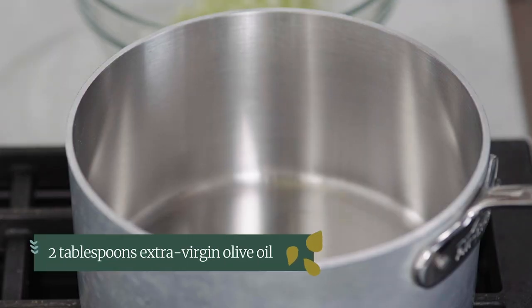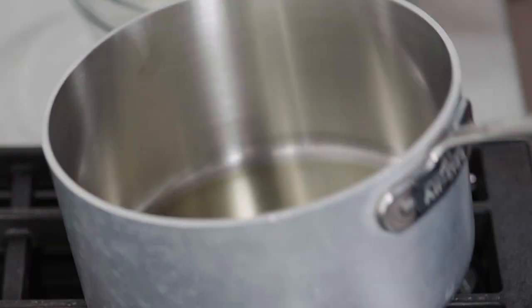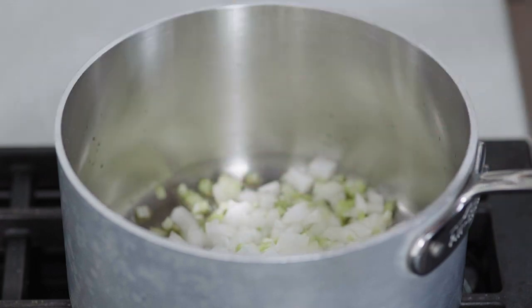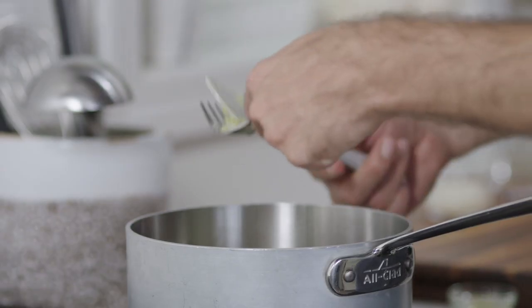I'm going to heat two tablespoons of olive oil in a large saucepan over medium heat until shimmering. The oil is shimmering now so we know we're ready. Add the celery and onions — you should hear a gentle sizzle. You don't want a harsh sizzle; that tells you the pan's too hot. We're going to cook this for six to eight minutes until softened. We don't want to get any color so we need to stir it often. The celery will have faded a little and the onions have started to go translucent. The best way to check if they're ready is by tasting them carefully. They're ready.